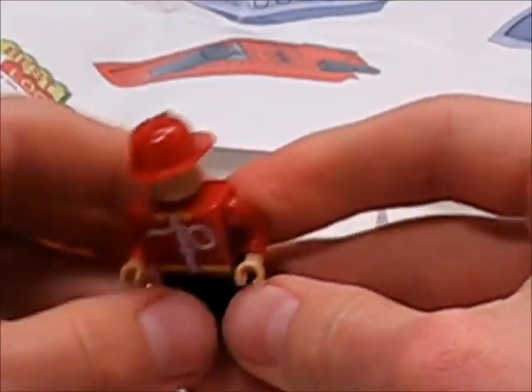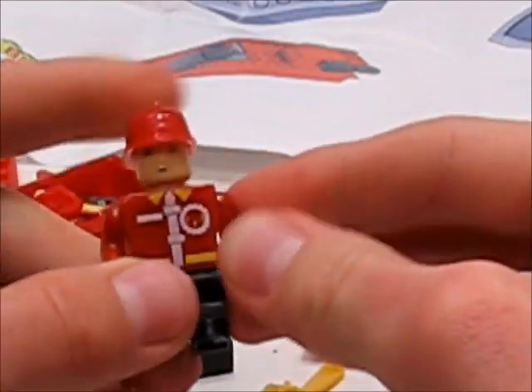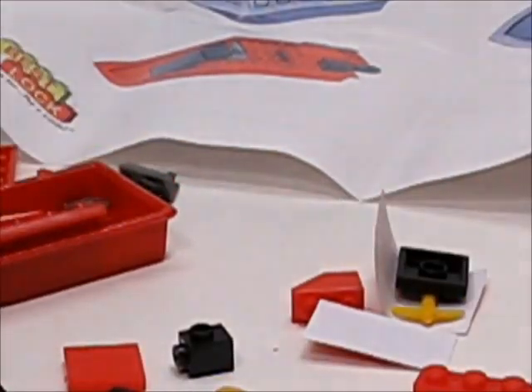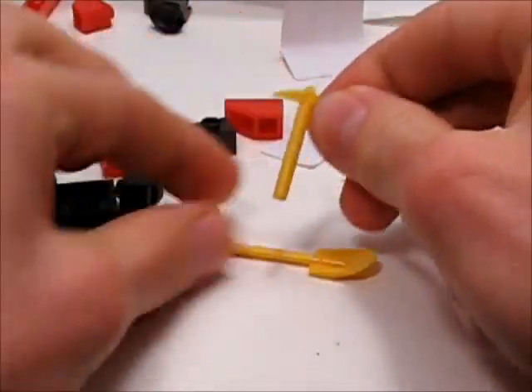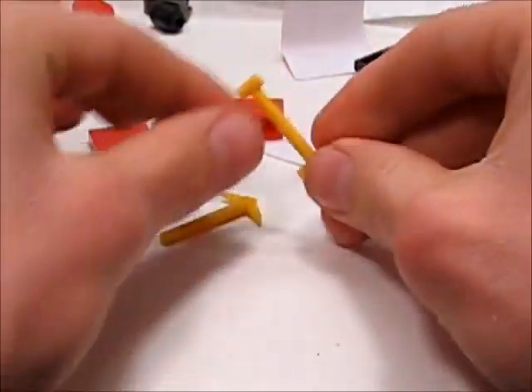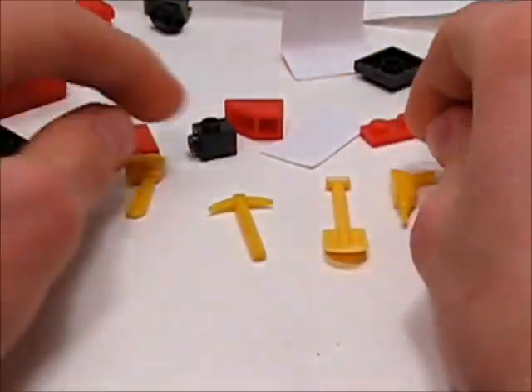That's incompatible with Lego, but that's okay. The hands — this one has some flashing on it, so that would need to be removed. The accessories included are a pickaxe, a shovel, a drill, and a chainsaw.